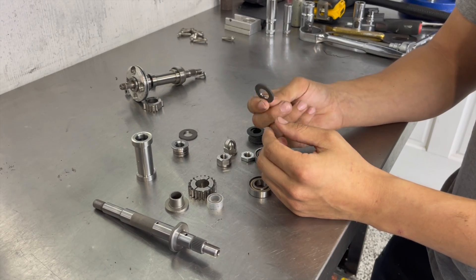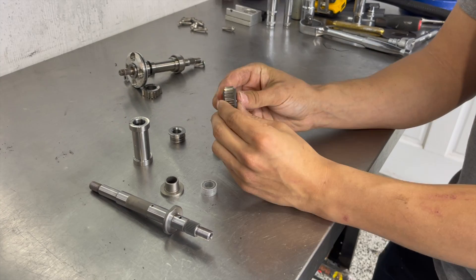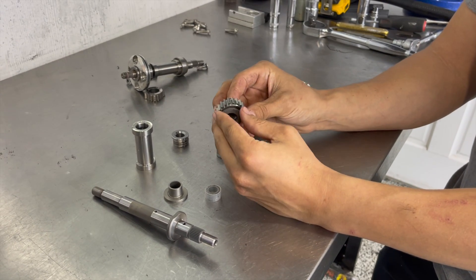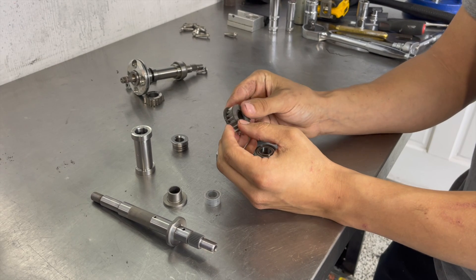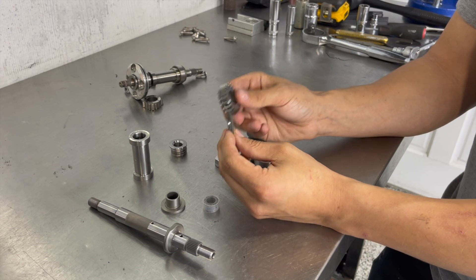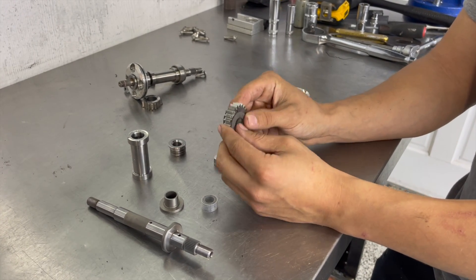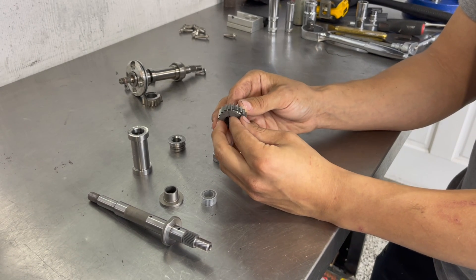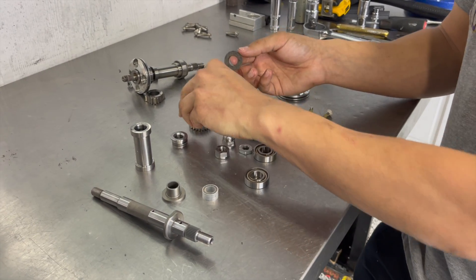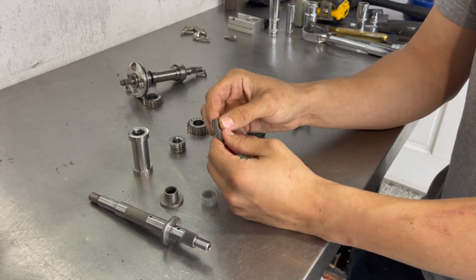Another component that fails all the time is these friction washers. This is what sandwiches the drive gear and allows it to slip, and after so much runtime these get worn down. You do have to reset your slip, and in extreme cases these have broken. Way back in the day they used to come with ceramic friction washers which absolutely sucked. They fail all the time, and you would not believe the amount of superchargers I still get today for rebuilds that use those. If you have those you definitely need to rebuild your supercharger ASAP because not only is it past the two-year mark for service life, but those ceramic washers will fail.